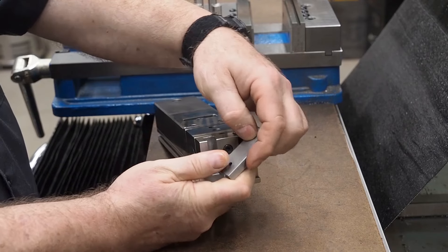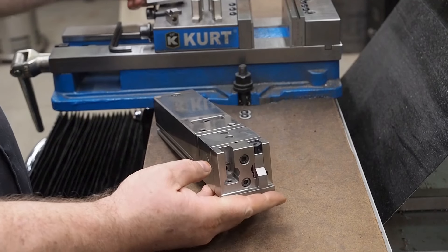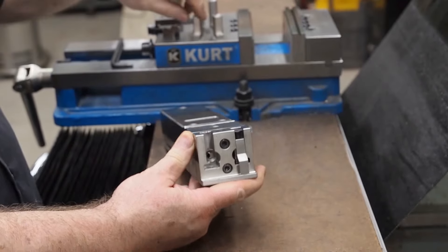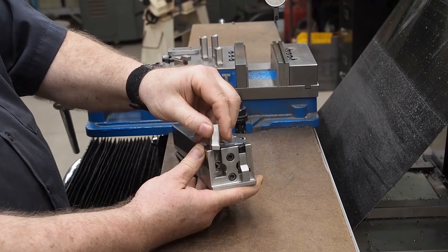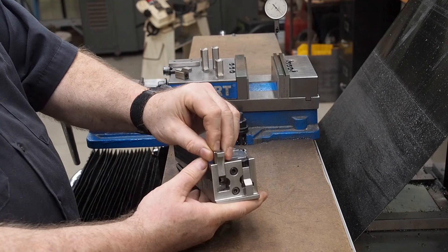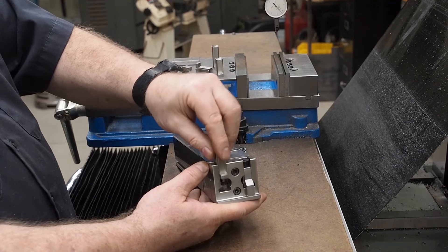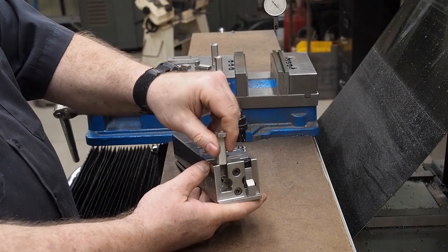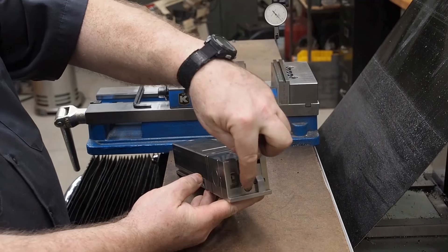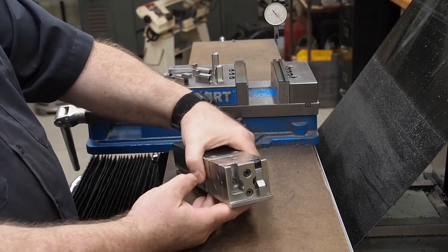You have the clamping part of it. We'll set this up and show how to take a work part, clamp it in there with two clamps. Here's one of the clamps for this side. You have a clamp that can be used like this to get a certain height, or you can turn the clamp upside down to get more height. You have another clamp that you can also use both ways and this one's a little bit taller so you can get taller work.